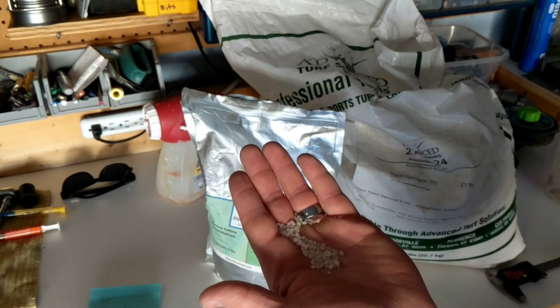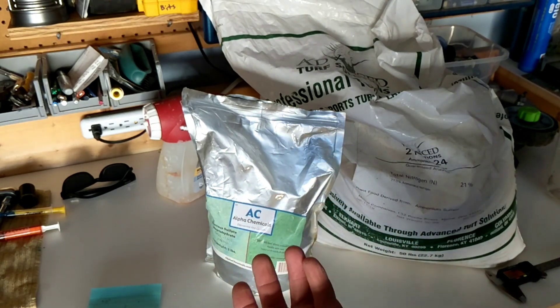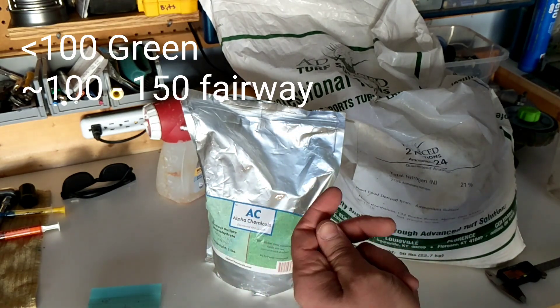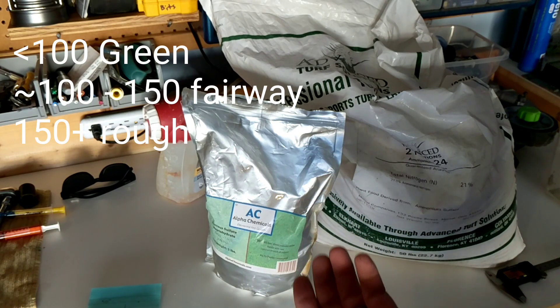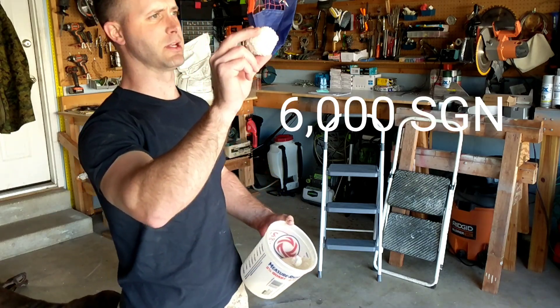100 prill size and below, or one millimeter, is about what you need for a green. 125 to 150 is what they're going to use for fairways, and 210 and above is for rough. Do you want to have a nitrogen snowball fight?